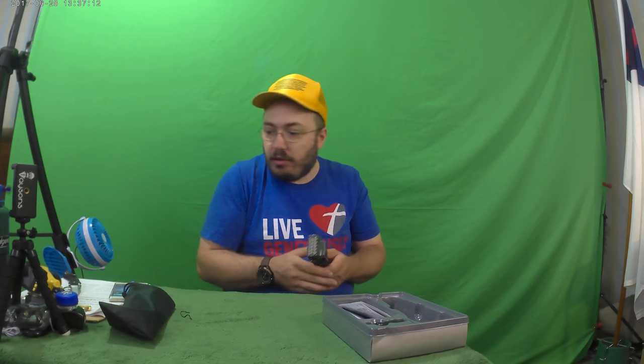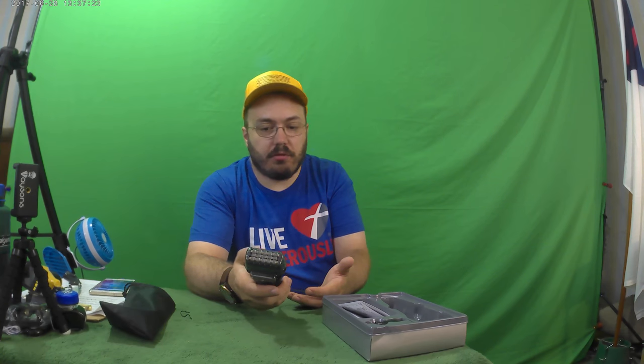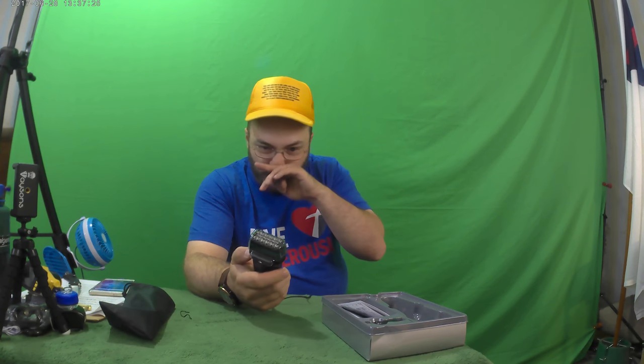So is it worth $32.99? You be the judge by watching the video. It does work, you can charge it by USB which is a good option, and it has all the features that a razor is supposed to have.